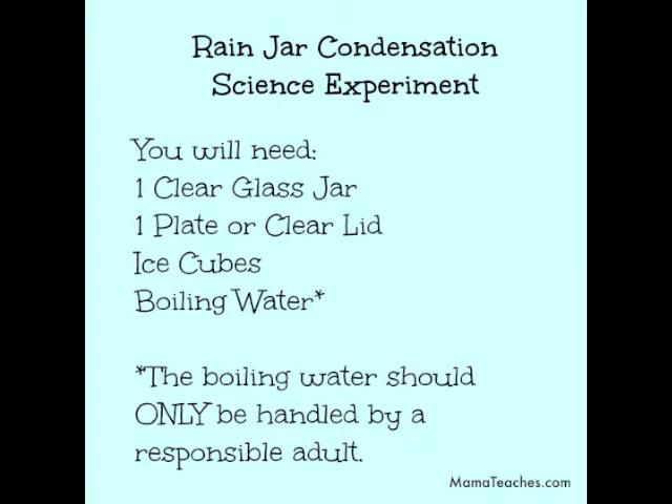Hi science sleuths! Today we're going to make a rain jar condensation science experiment.